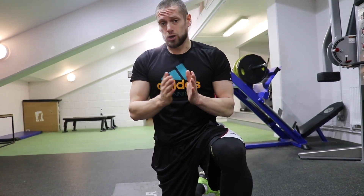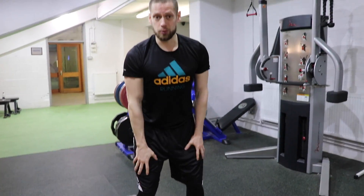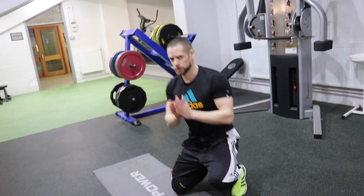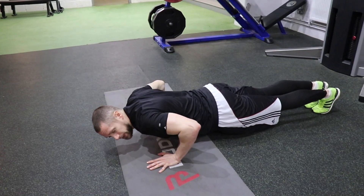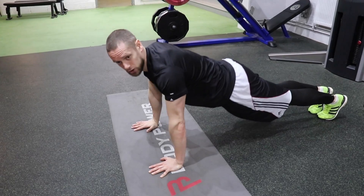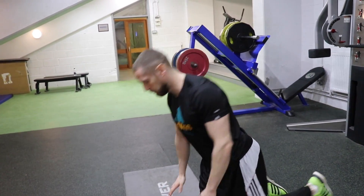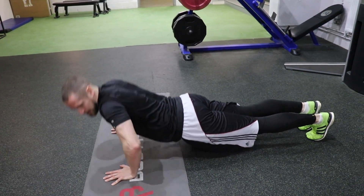Mistake number three: either because you're fatigued or the push-ups are too hard, when you get to the bottom you start to push and the elbow flicks around. You want to make sure you're not flicking your elbow - it's like with squats, you keep your knees stable and don't let them drop in. Same with push-ups: that elbow needs to stay still and push in a straight line. Push through as smooth as possible - straight back up - and avoid that kink when you get tired.